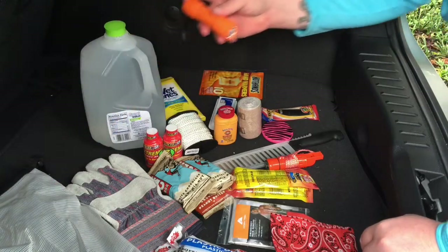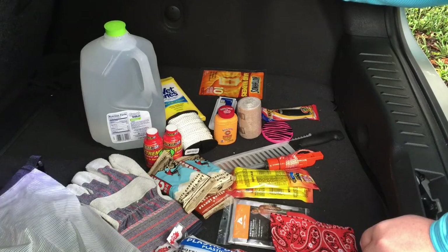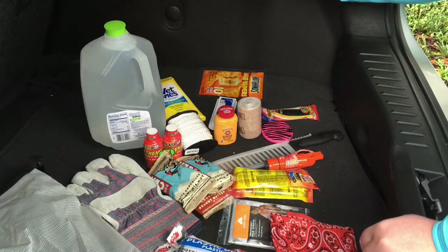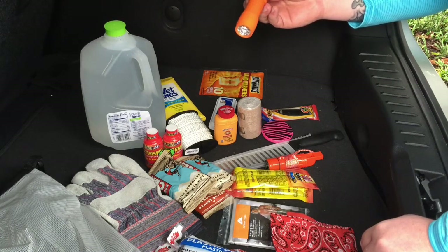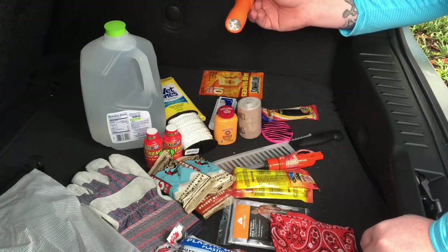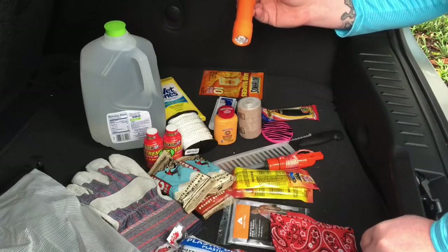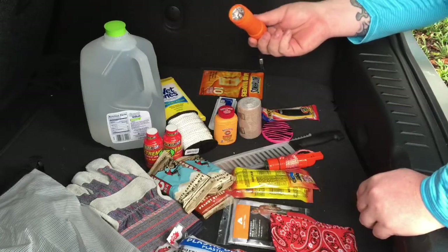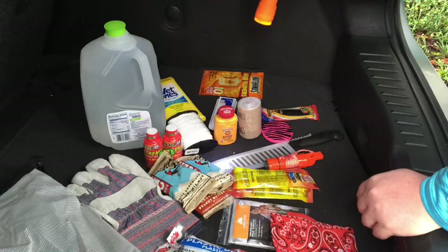The last thing in the bag is a flashlight — this thing was a dollar. I actually bought two of them, so with tax this bag came out to about $37. I was going to put the other flashlight in the bag too, but unfortunately somebody at Walmart stole one of the batteries out of it, so it doesn't work. I need to put another battery in it.